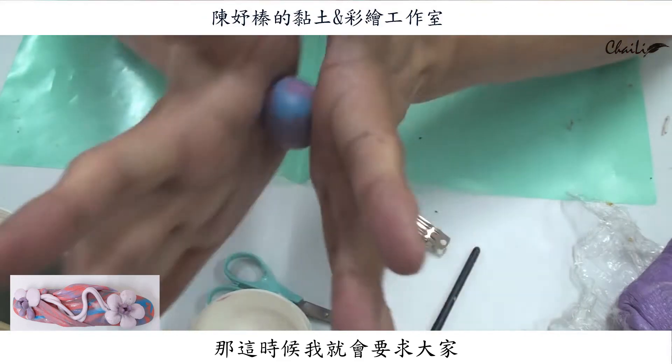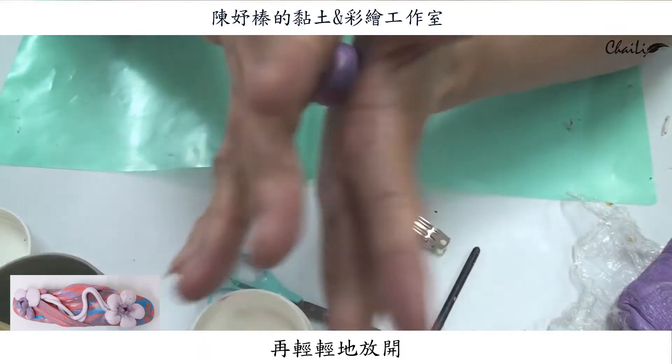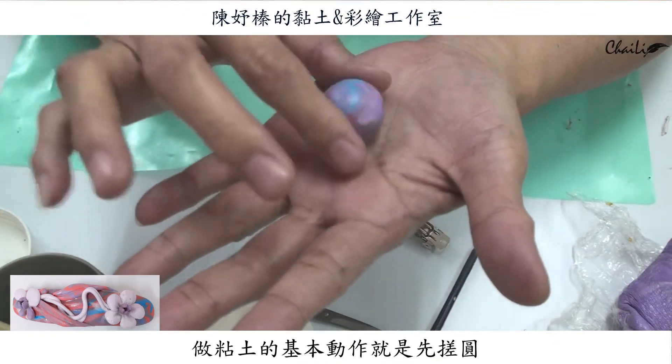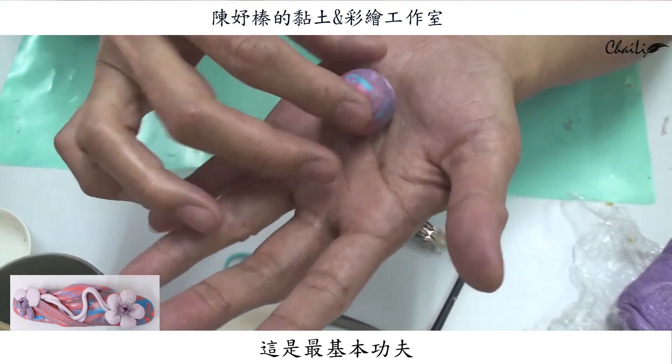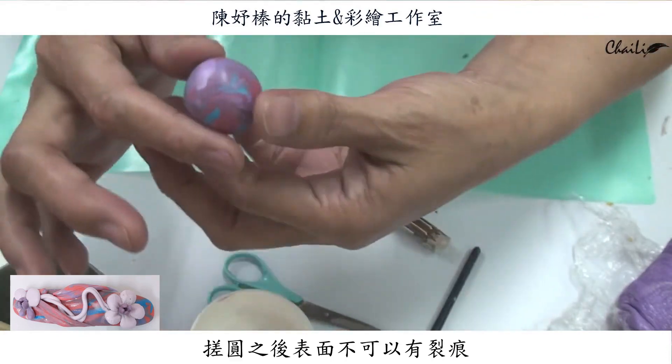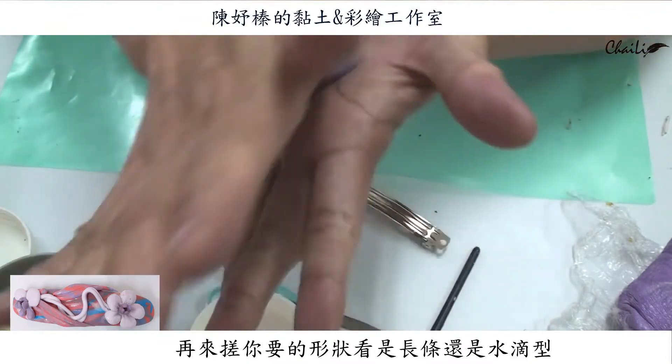這些都是事先用油彩已經揉好顏色的。在做的時候就是這樣子捏一下然後再拉一下，再來輕輕的把它搓勻。同學常會碰到一個問題，就是搓的時候表面會有裂痕——搓太久就會有裂痕，還有就是黏土太硬了也會有裂痕。這時候你要用手掌的力量互相壓，讓它融合在一起再輕輕放開。做黏土的每一個基本動作，第一個就是先搓圓，這是最基本功。搓圓之後表面都沒有裂痕了，再來搓你要的形狀，看是長條還是水滴形。